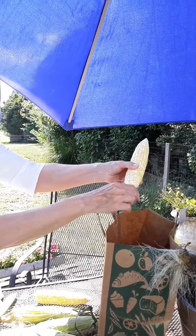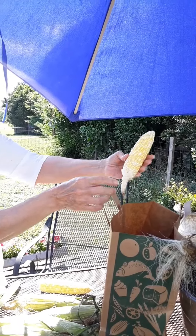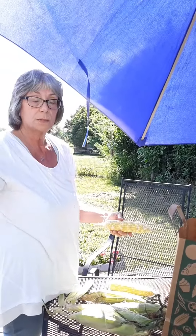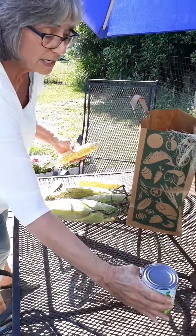Some people will leave the stem on, which you can do. Now for cooking, you could cook them on a grill, you can boil it, or steam it.